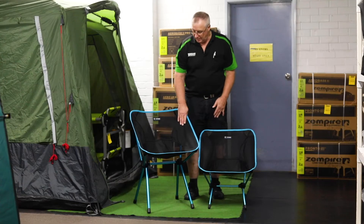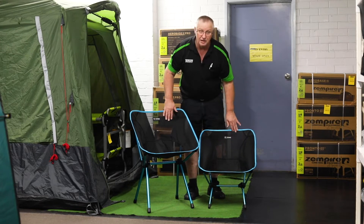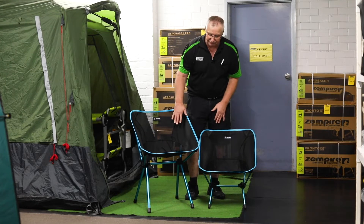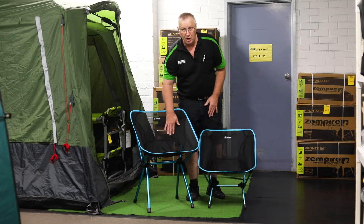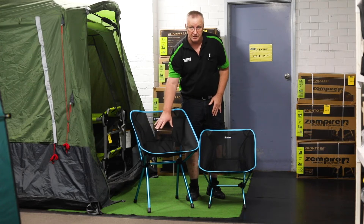The CAFE chair still has the mesh for all the breathability, just the same as the Chair One. It has a slightly bigger chair base to sit in. Not much difference there, but the big difference is the extra 20 centimetres in height, which allows you to sit a little bit more upright, and I find it actually helps with your back a lot more. It's a perfect chair to sit at a table.